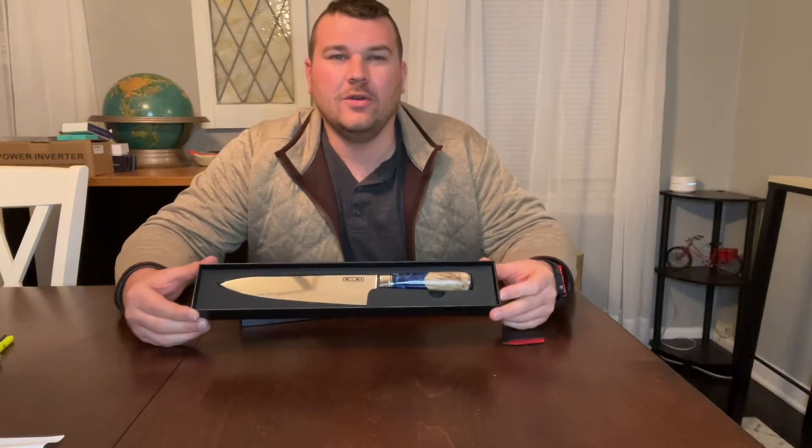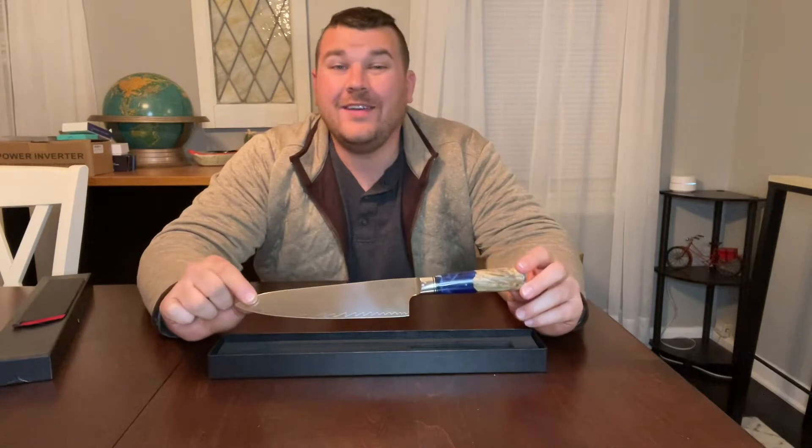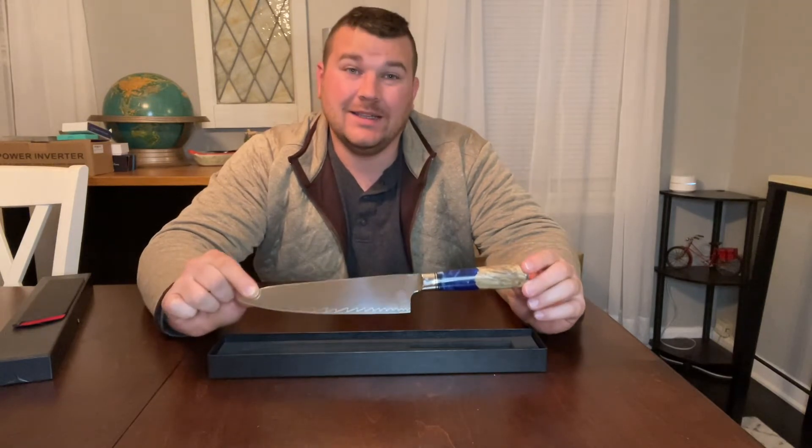Hey everyone, today we're going to be checking out our new high-carbon stainless steel chef knife. Our knife is going to be 67 layers of VG10 Damascus high-carbon stainless steel.